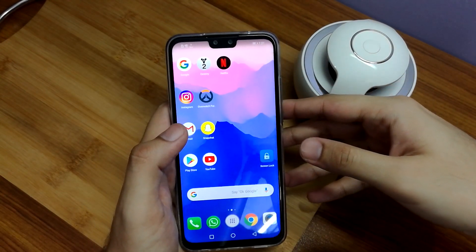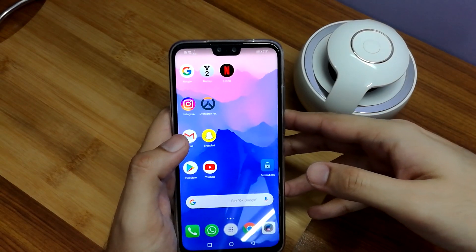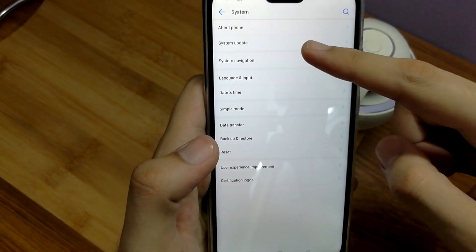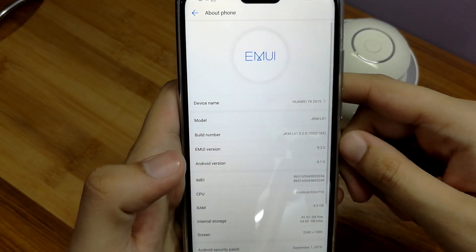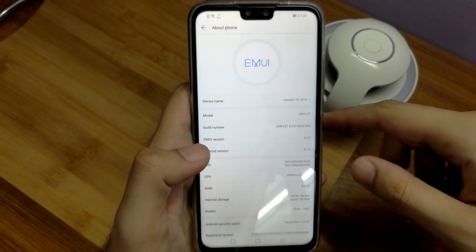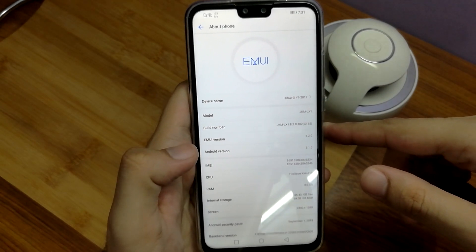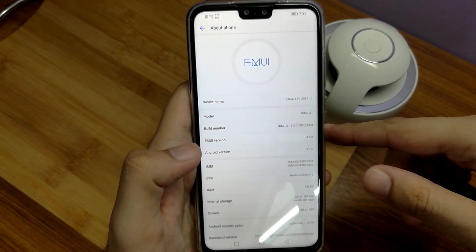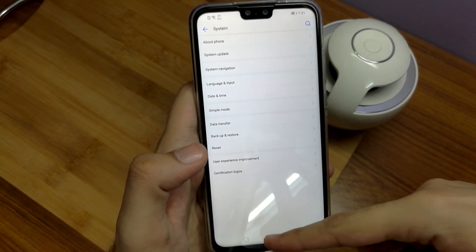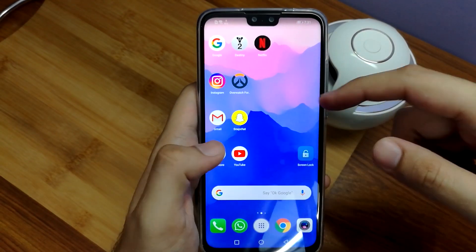From the software front, the Huawei Y9 2019 runs on Android 8.1 Oreo and it has an EMUI 8.2 theme on it, which is how the latest Huawei phones these days actually come. Huawei are also working on EMUI 9, which will basically be running Android version 9, which is actually Android Pie. And because this is a 2019 edition phone, I'm pretty sure that this phone will also receive that update.